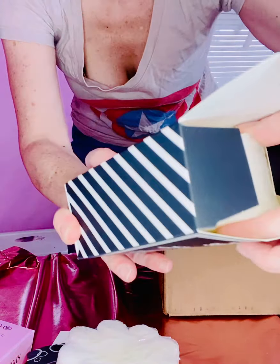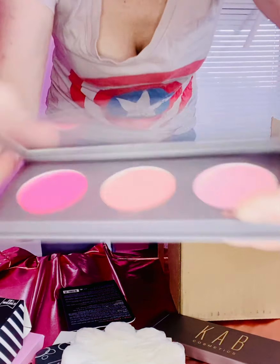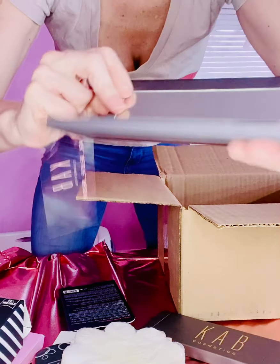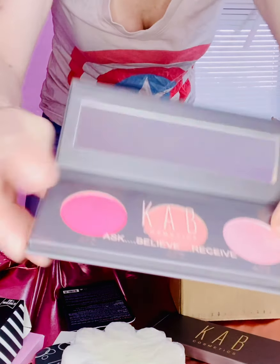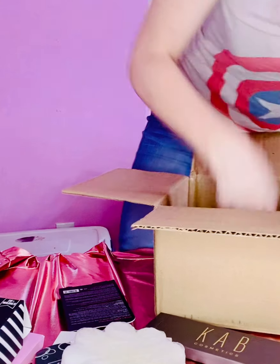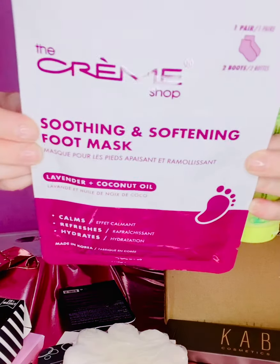I also got this amazing palette from Cob K — Blush Me Up from Cotton Candy. It's a blusher palette. Look at these gorgeous colors! We've got Blush Me Up Cotton Candy in shades 419, 417, and 425. Loving these blush colors.